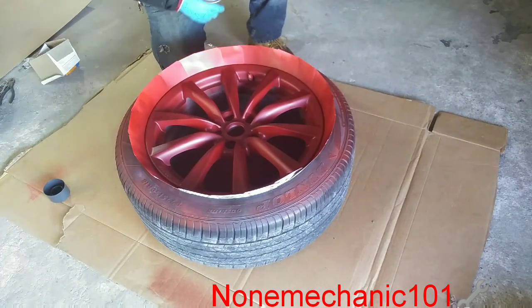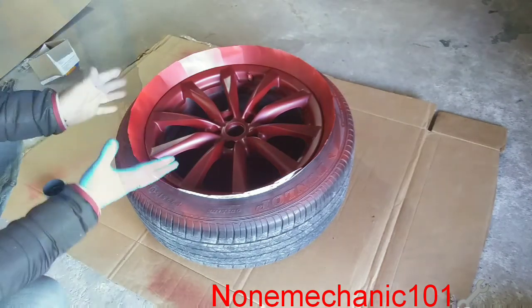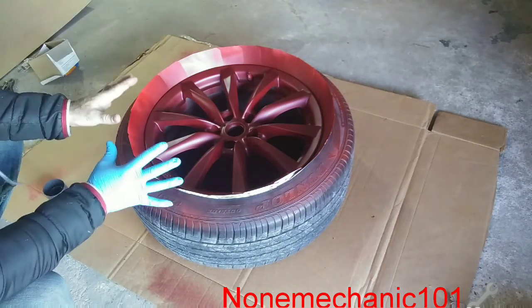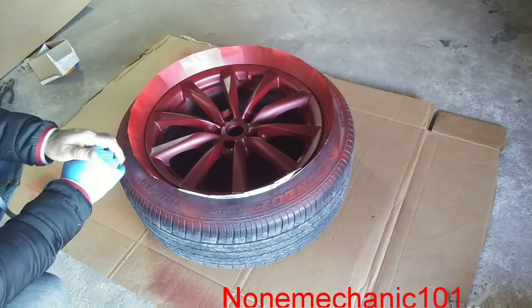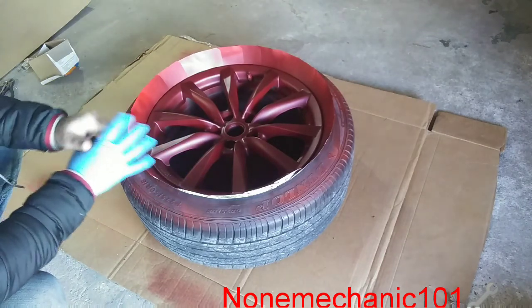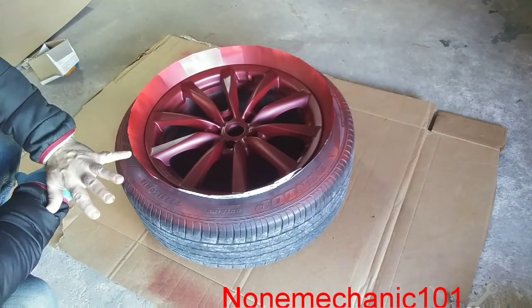Look how pretty this is coming out. I am going to give it a few coats and I will show you the results. So this is how it looks with 4 coats of paint — looks pretty good, no dripping or nothing. Now all I have to do is let it dry and we are going to put the clear gloss.